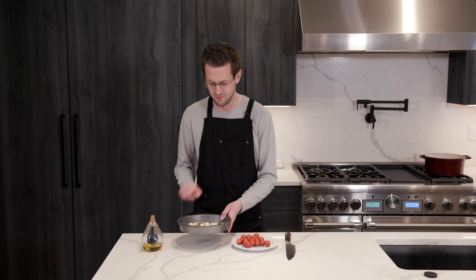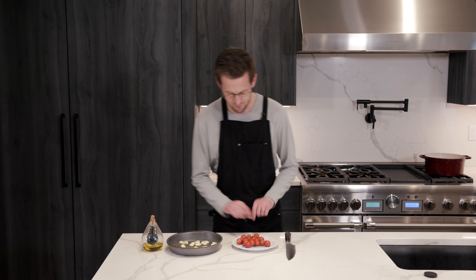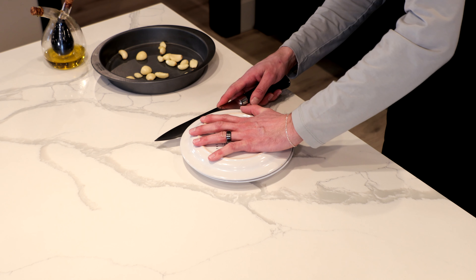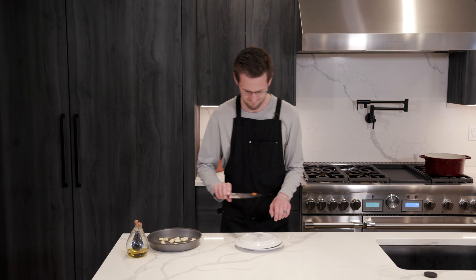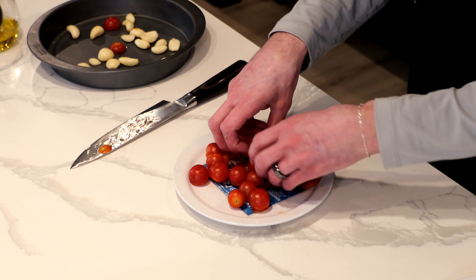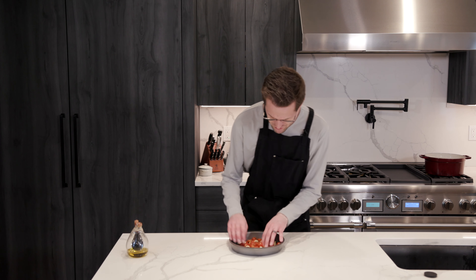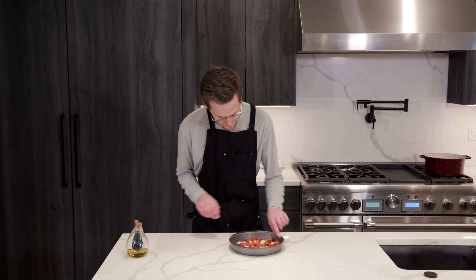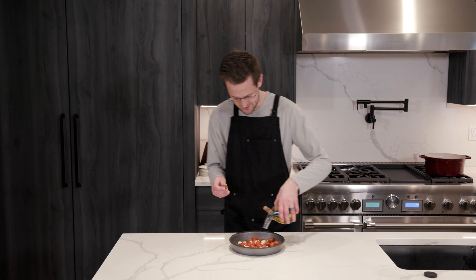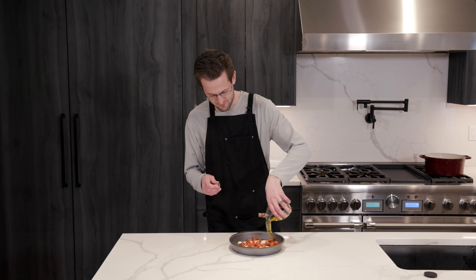I have some garlic cloves already in a pan here. Now we are just going to slice our tomatoes — it's a little trick I learned, I haven't done it yet, let's see how it works. It actually worked! A little trick so you don't have to dice each one by hand. You got your cherry tomatoes and your garlic cloves in your little pan. And you're just going to dump a good amount of olive oil in there.